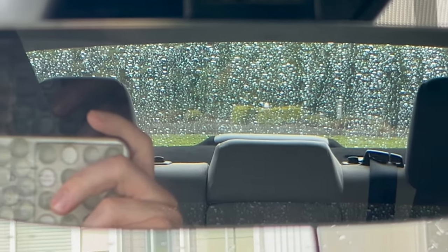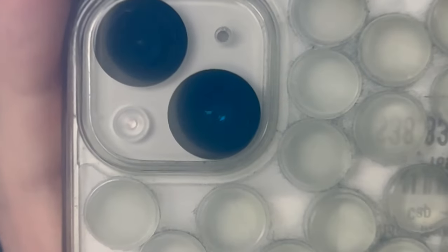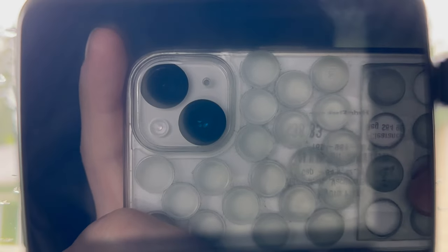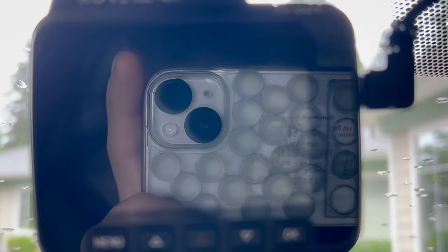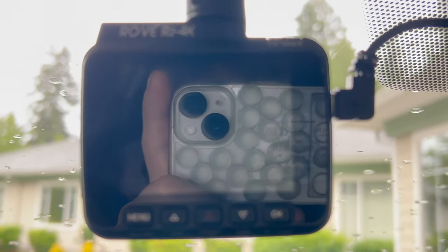That's my iPhone 14 with furniture dots on the polymer protective frame with the camera. This is the screen of the dash cam reflecting the iPhone because it's a dark shiny surface — that's a Rove R2 4K dash cam.